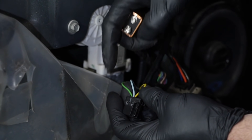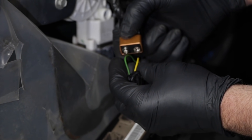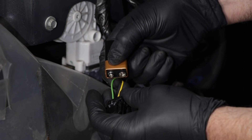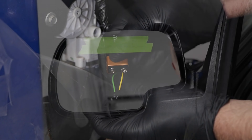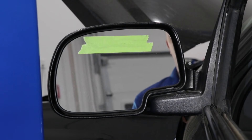Now to get vertical movement, you use the green wire. You're going to do the same thing — positive on one side, negative on the yellow wire, it's going to move one way. Flip it around and it's going to move in the opposite direction.